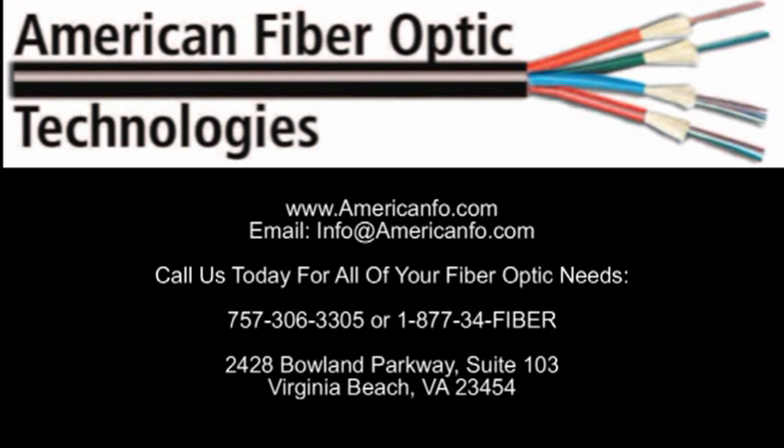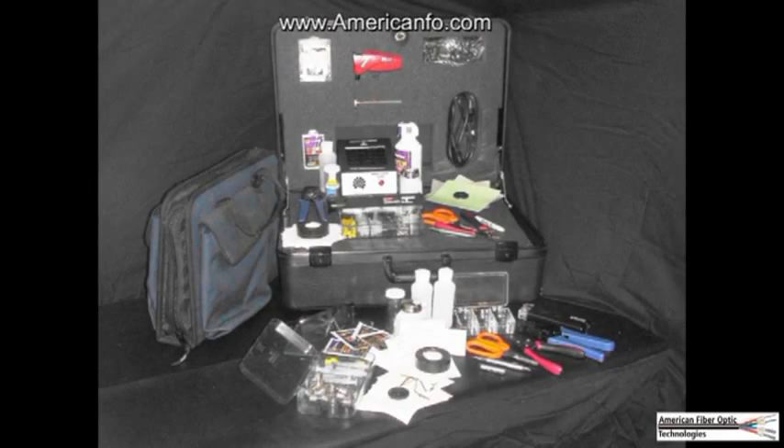Installation of the Litecon Multimode Fiber Optic ST Connector, presented by American Fiber Optic Technologies. The following anaerobic installation procedure will require Litecon Kit ACST1001.